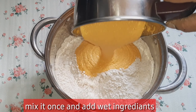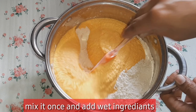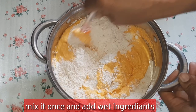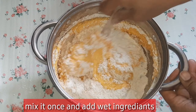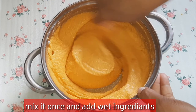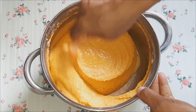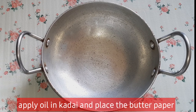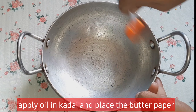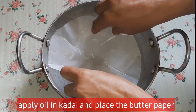The baking soda is added to the dough and the cake batter. Mix the batter clockwise and anticlockwise, and mix in the oil. Then add the cake to the plate and apply oil to the batter, then add the butter paper.